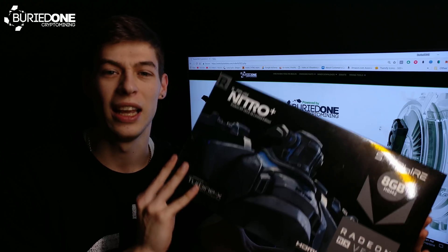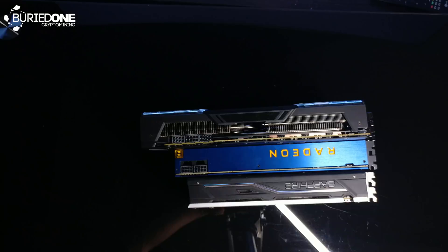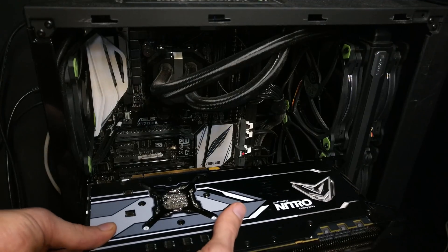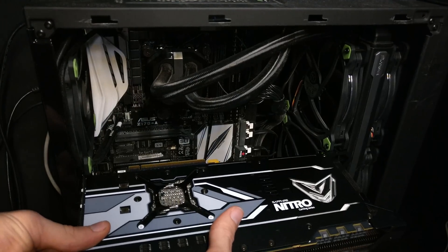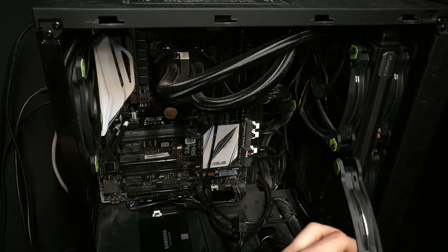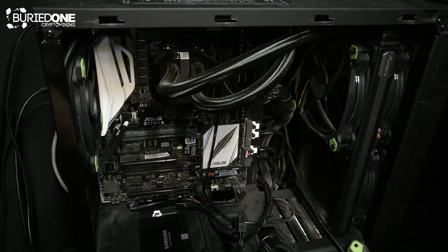This graphics card is massive — absolutely the biggest of all. As you can see the difference is clearly visible, this one is bigger. It was even so big that I was not able to fit this inside the benchmarking computer and I had to remove a fan from the radiator of my CPU.